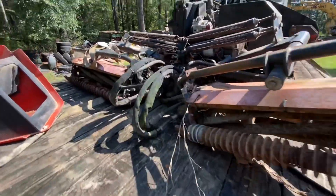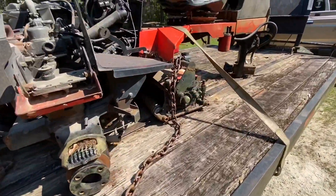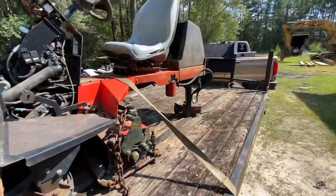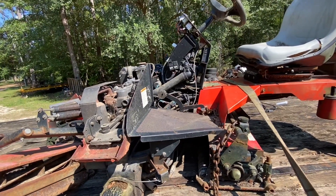It's also got a drive motor on every single one of these three cutters, and it's got cylinders to pick the cutters up and down, and cylinders that steer the rear end. So once I get all this work done I think we'll have some good parts out of here.